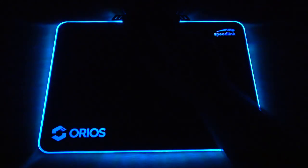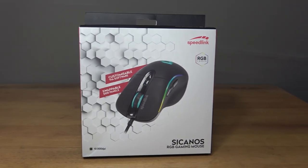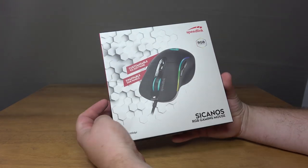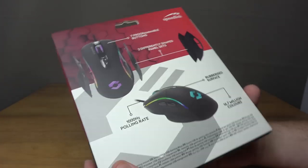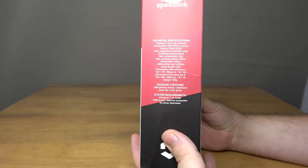Now that we've taken a look at the mousepad, it makes sense to move onto the mouse itself, and here we get the Sykanos RGB gaming mouse. Before we take a closer look, let's do the usual and get it unboxed. The box itself is nice and vibrant once again and has clear images with plenty of information on the back, including some details about the detachable panels too.